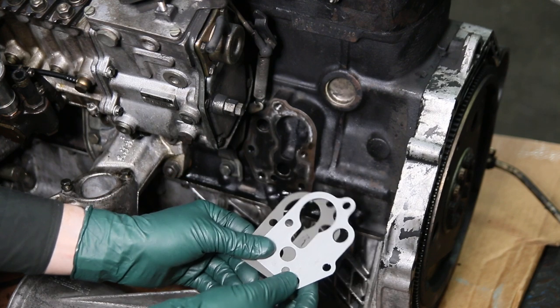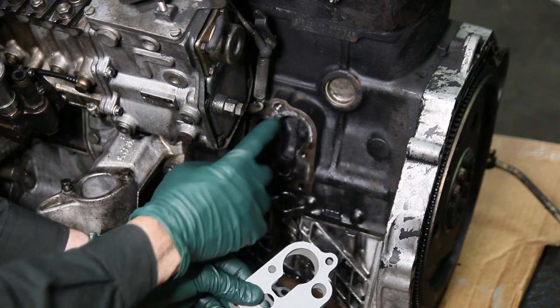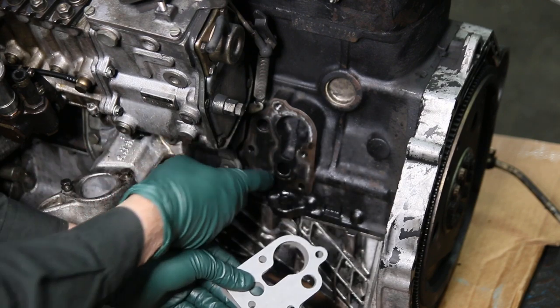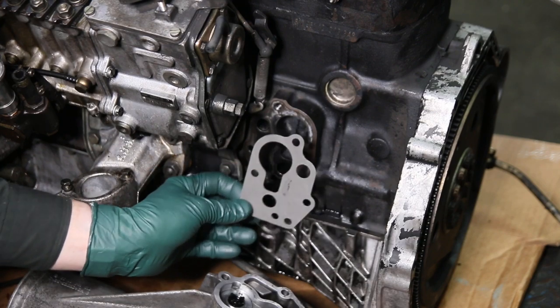Whatever you do, don't use any type of gasket sealant. Don't goop this up with RTV silicone — that is very bad because you get silicone going into your oil passages.